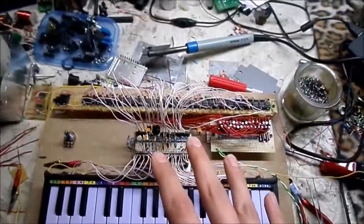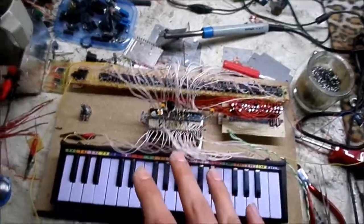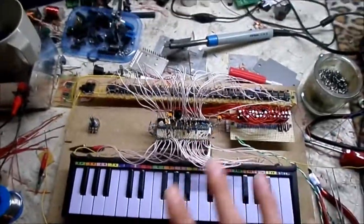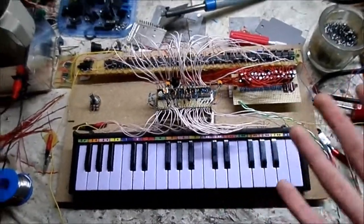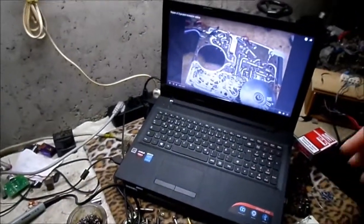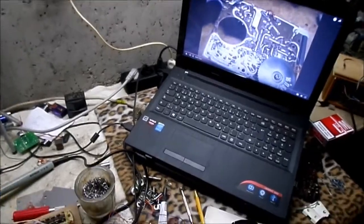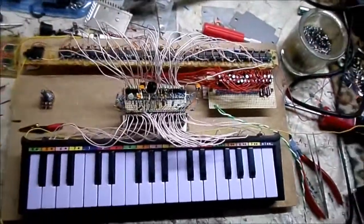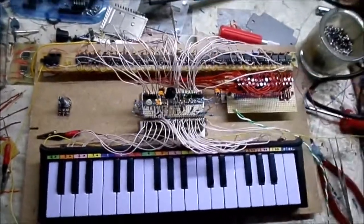There are many different ways to do a polyphonic keyboard, whether it's analog or digital. Digital is probably a lot easier, but I'm not really a digital guy. I can figure out the analog stuff better — I know how it works, and I don't have to mess around on the computer and program stuff. It's not really my thing; I'm more of an analog guy.